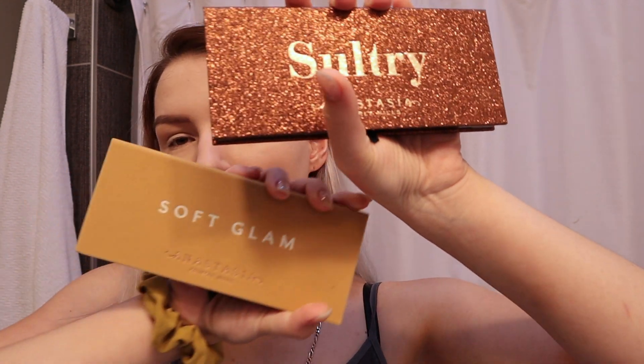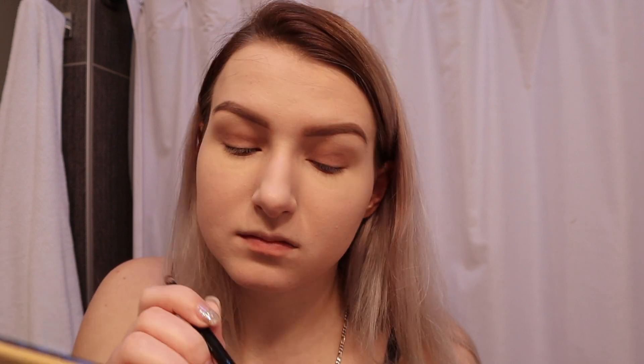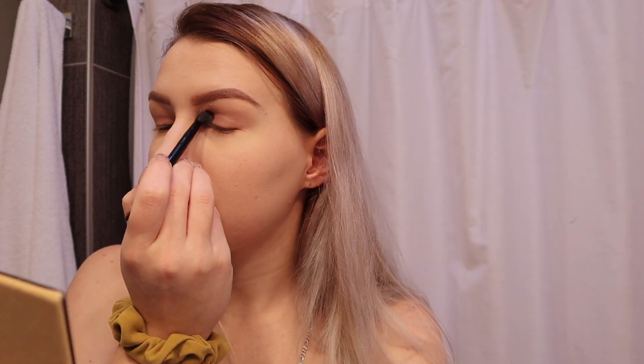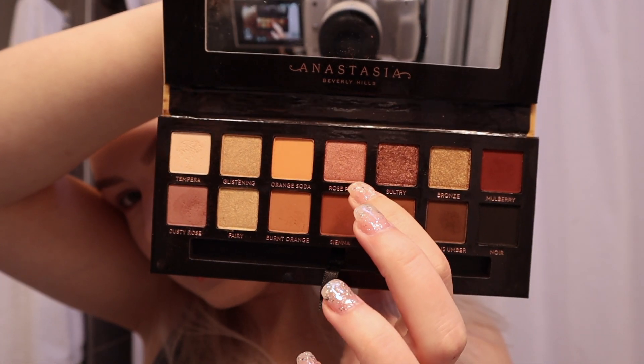I'm going to be using two palettes for my eyes: Soft Glam and Sultry. This look is super simple. I'm going to take Dusty Rose and just put it underneath my eye. There's a really pretty rose pink color and I kind of want to use it all over my lid. This one also has a rose quartz color which is super pretty.